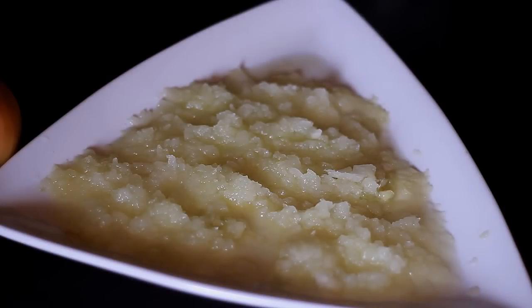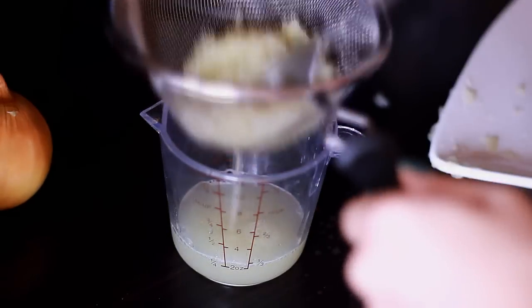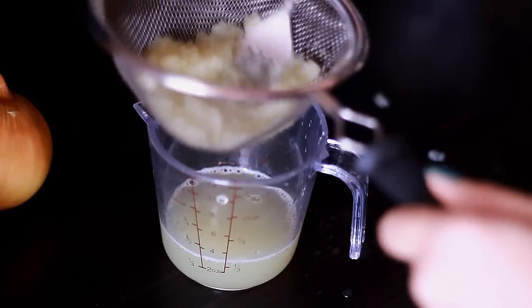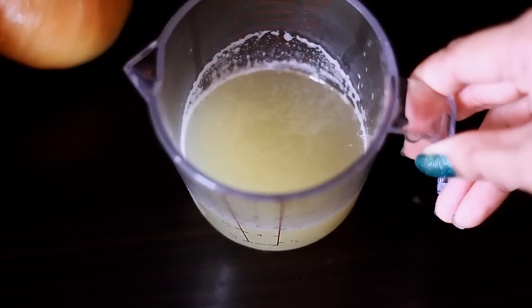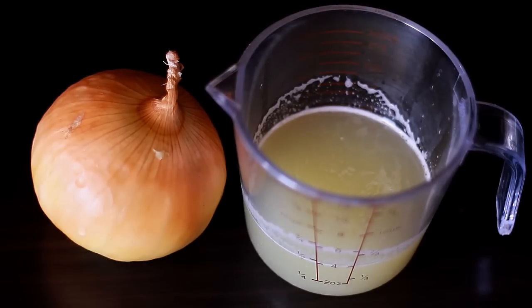Once you're done, it's going to look something like this. Now all we have to do is use a strainer and filter the juice out from the grated onions. Make sure to press and squeeze out all the juice down to the very last drop. I'm actually pretty impressed by how much juice I extracted from just one whole onion.